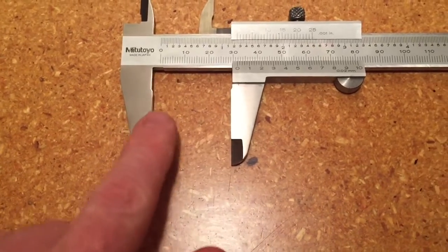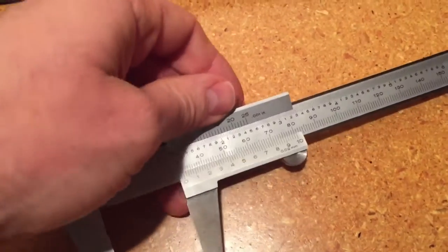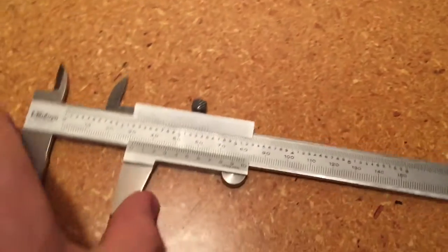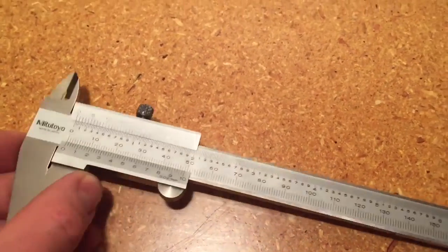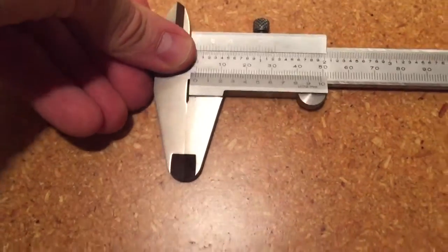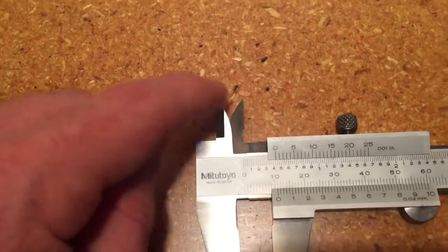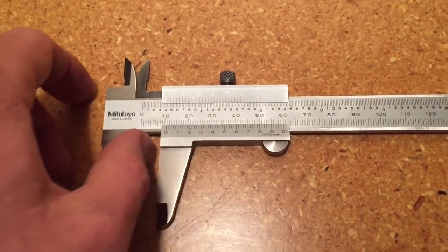For the vernier caliper, we want to make sure these jaws are perfectly parallel for our measurement to be accurate. The locking screw is locked from when I was taking some measurements, so I'll quickly unlock that so I can slide the jaws around. I want to slide these jaws up and then pick up the vernier caliper, hold it to the light, and make sure we don't see any light through those jaws. I don't see any light going through the jaws, so they look perfectly parallel. These are called the external jaws — used for external measurements — and these are the internal jaws. There's also a depth gauge on the end. All of these are used for making measurements, using this scale to take the reading.